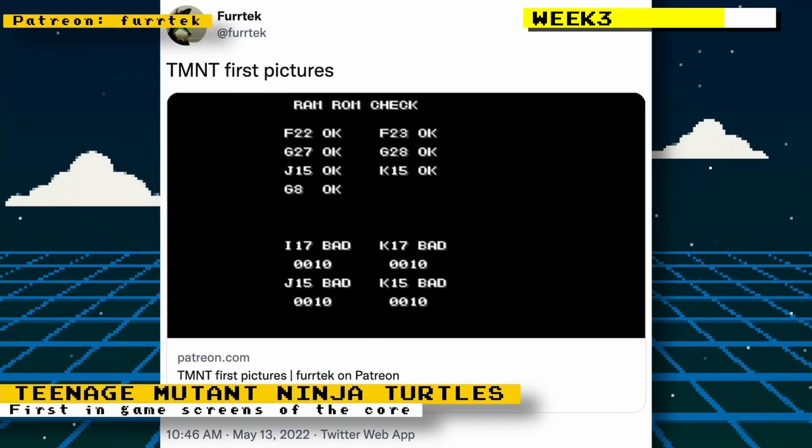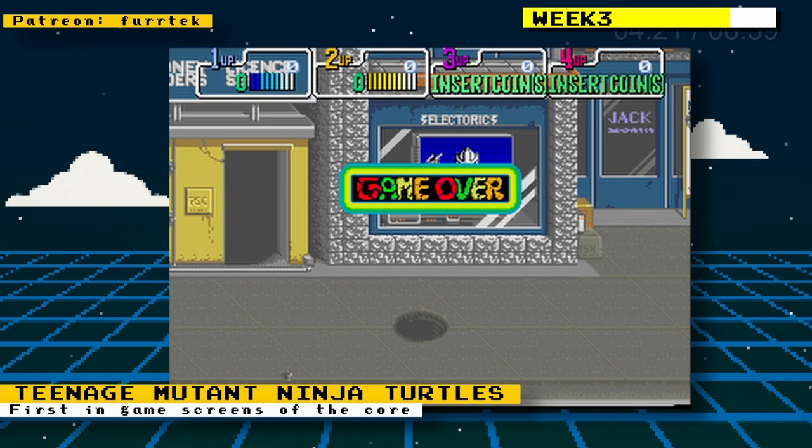After Furtick had the Teenage Mutant Ninja Turtles core showing up without glitches, he then got the first in-game pictures of the core running. The TMNT core is one I'm really looking forward to — this game is one of my favorite games of all time and so much fun when playing with friends.